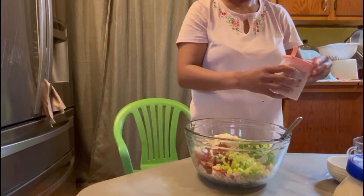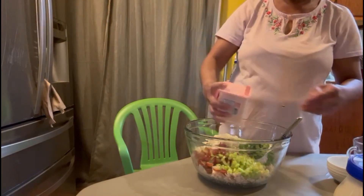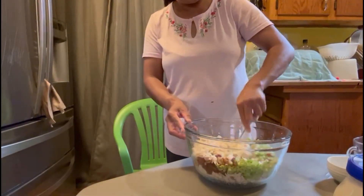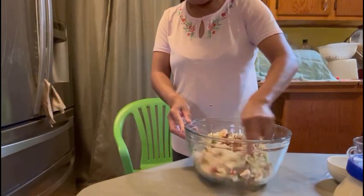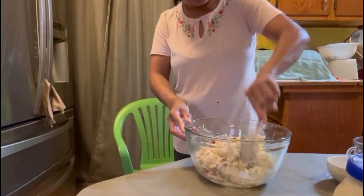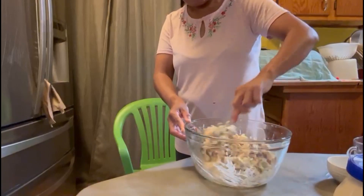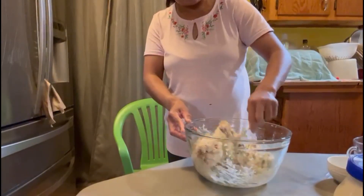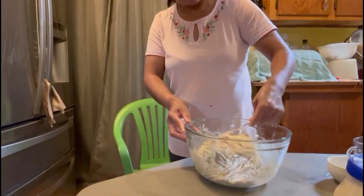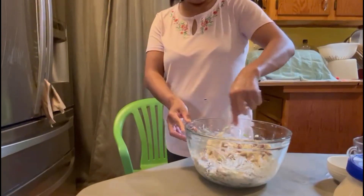Salt. I'm gonna mix it before I put the pecan, because I need to separate some of these. I think it's not good enough.